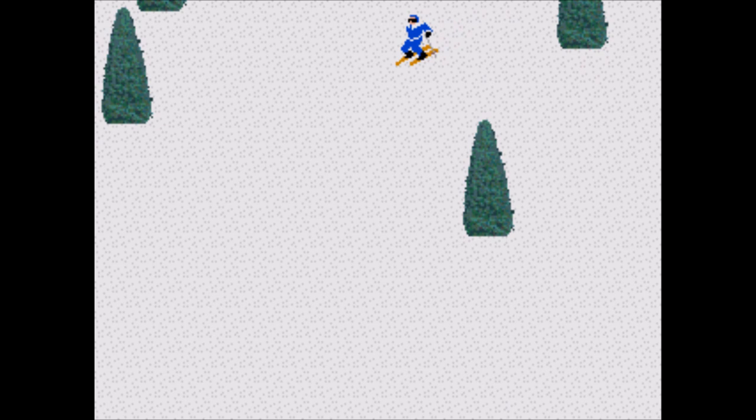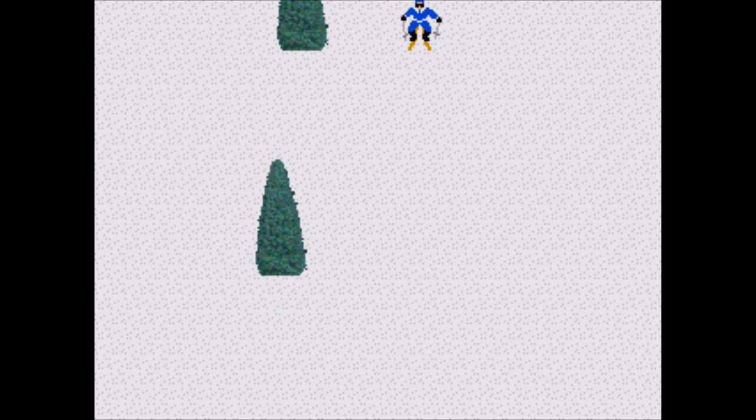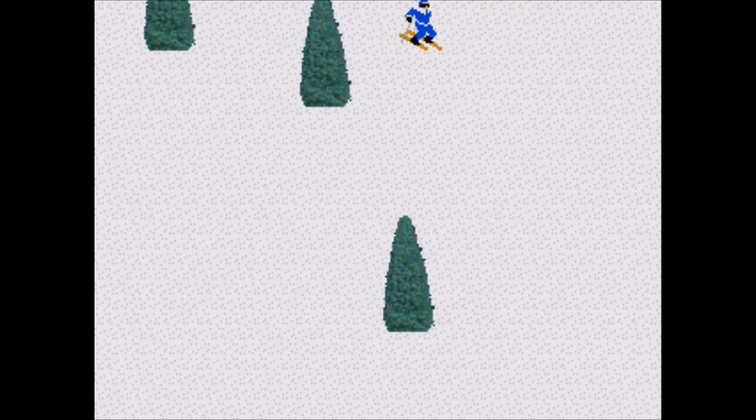Slalom — what if Ski Free wasn't fun? You get this game, and there's not even a yeti at the end to eat the player. The game is a boring scrolling game where you just avoid trees until the level arbitrarily ends. In scrolling games there is never any indication about how close you are to finishing the level — no finish line or anything — and in games where you have to kill a certain amount of enemies you aren't even given a counter, so you don't know if you're making any sort of progress.